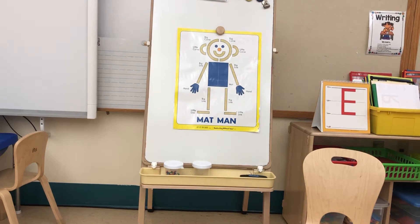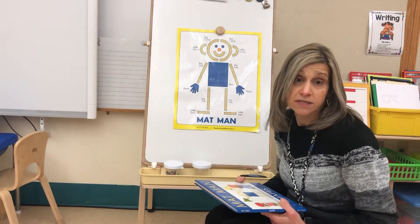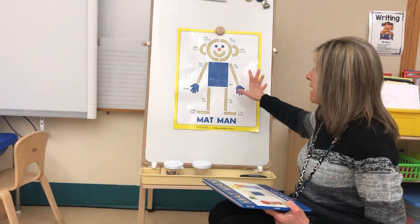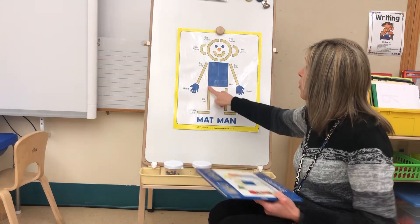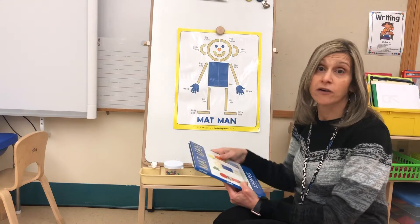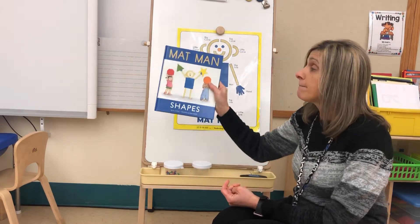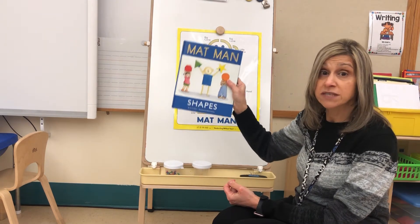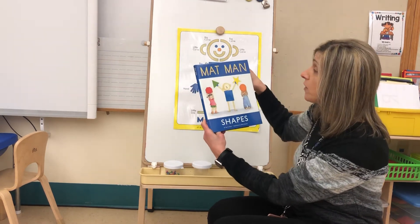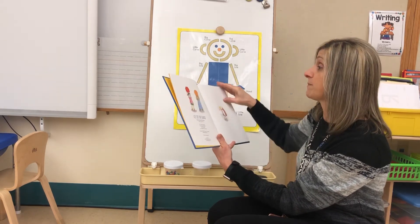Hi friends! On our board today we have a picture of Mat Man, and we draw pictures of ourselves all the time in school — hopefully you're practicing drawing pictures of yourself at home too. If we look at our Mat Man, we see that he has a rectangle body: two sides are short and two sides are long. So in our book today, Mat Man Shapes, Mat Man is going to have different shapes for his body. Let's read along and see what happens.